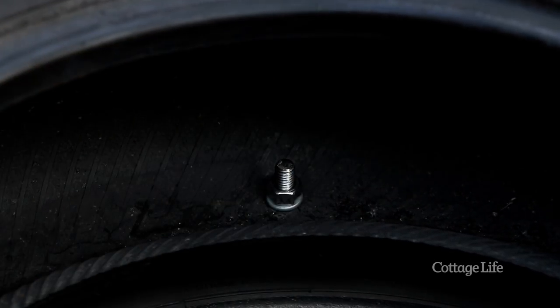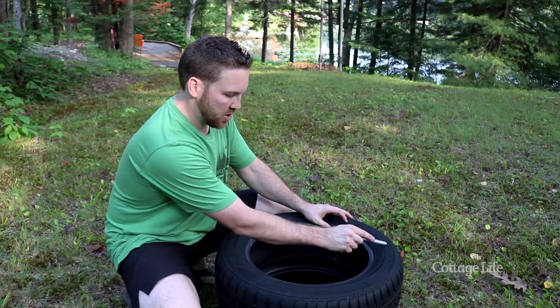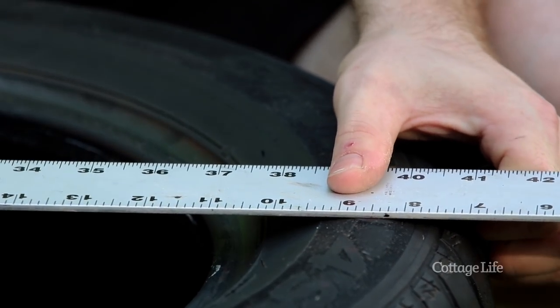We have our tires bolted together. Next thing we have to do is drill our holes for our weave. You're going to start with your center one and then work your way outside, making your holes equal distance apart.